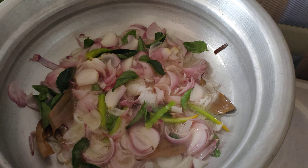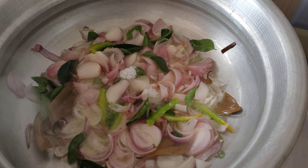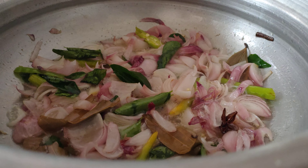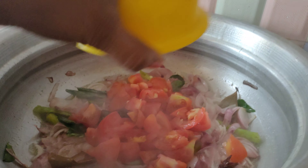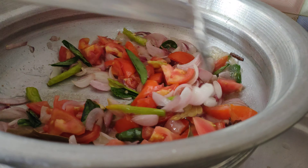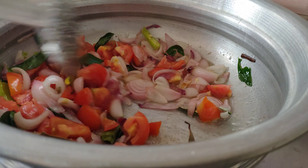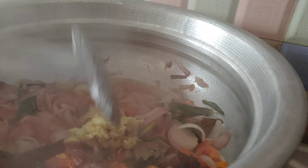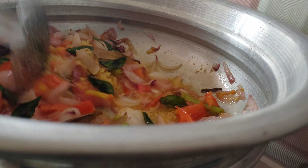Put the rice in a bowl and add the rice.